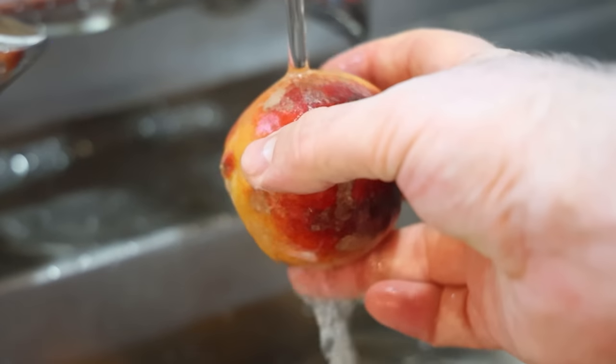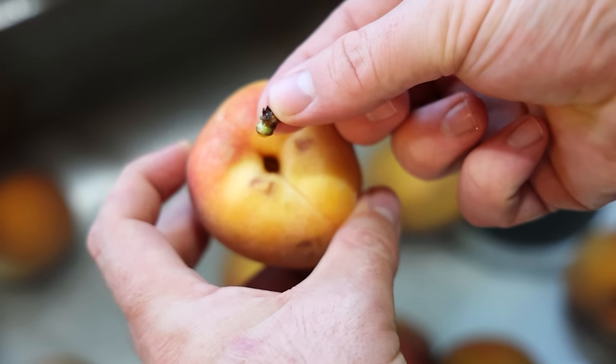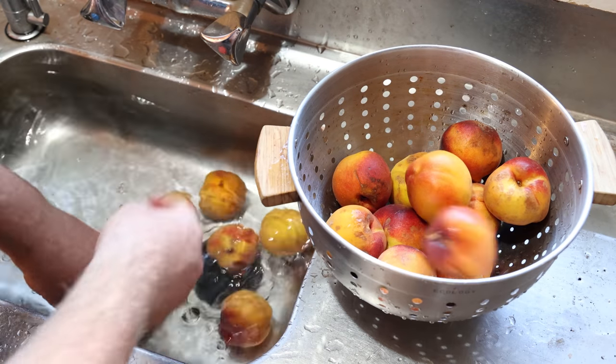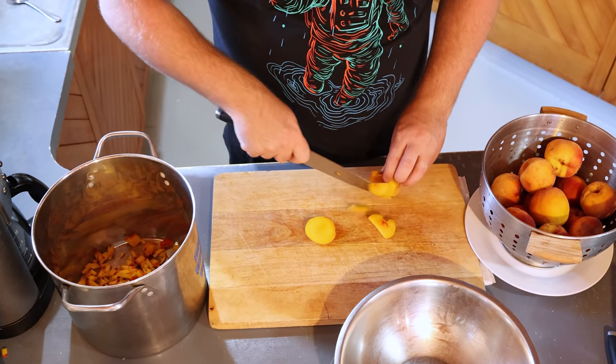First up, I made sure to give the peaches a really good wash, just to make sure there was nothing sticking to the outside of them, get rid of any spray that happened to be on there, and of course remove any of the stems. I went through each and every peach like this before dicing them up with a knife.